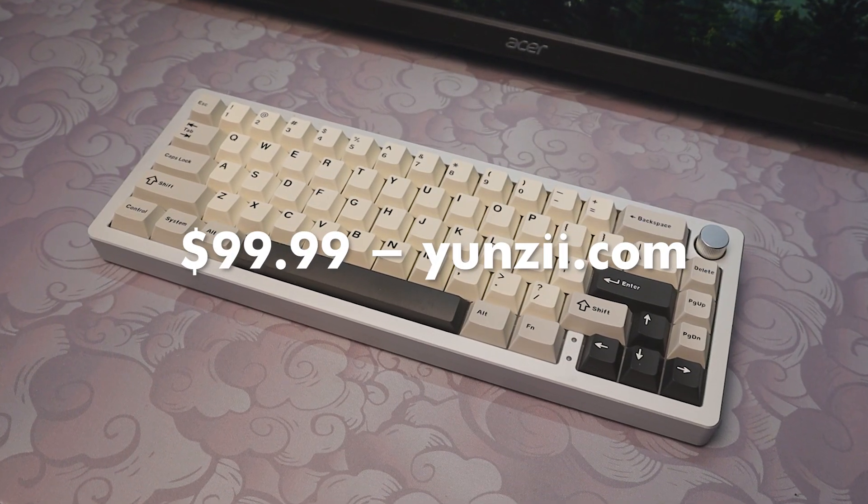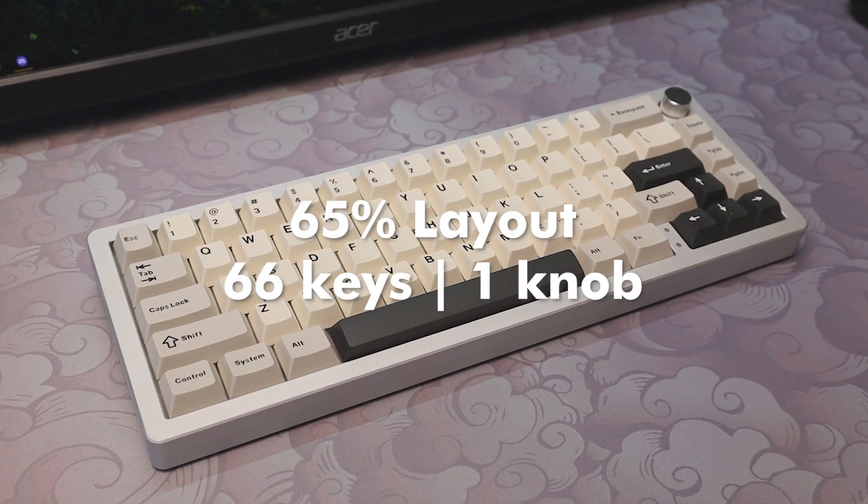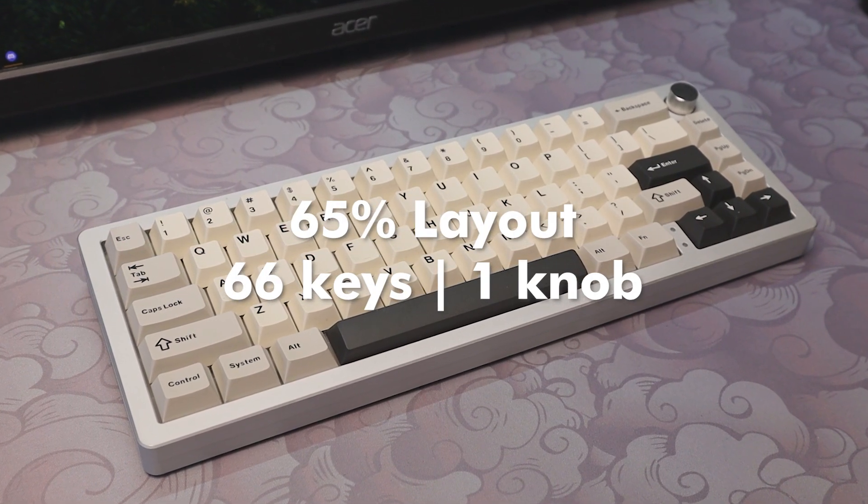The AL66 is available on Yunzi's website for $99.99. The board has a compact 65% layout with 66 keys and a multi-function knob. The case is CNC aluminium, weighing just over 1.1kg. It comes equipped with tri-mode connectivity — Bluetooth, 2.4GHz dongle, or wired. The AL66 has a 4600mAh battery. The board features a gasket mounting system, and the PCB is 5-pin hot-swappable with south-facing sockets.